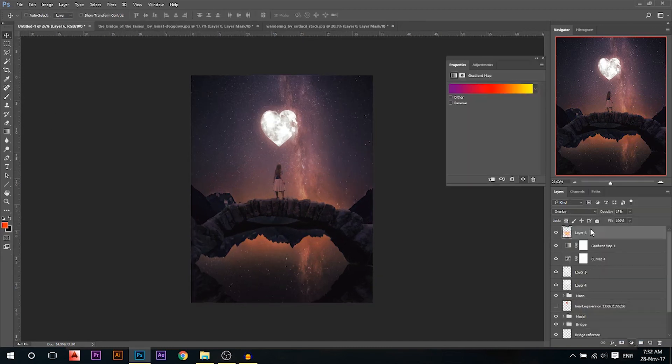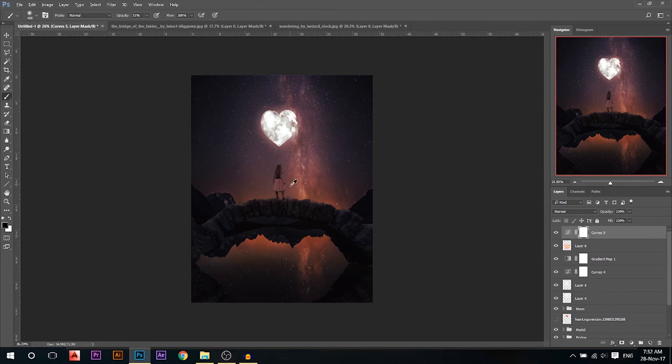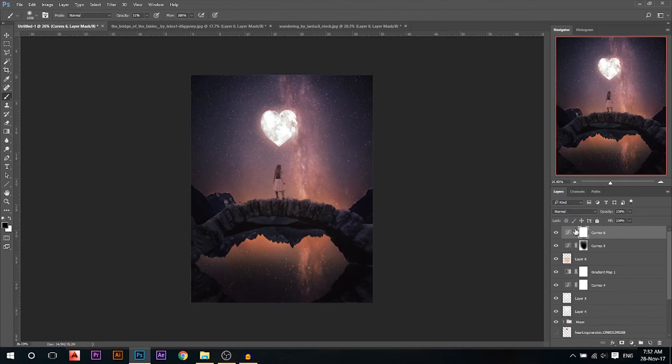Now I'm gonna add my vignette. I'm gonna go to curves, bring everything darker, and then using a black brush I'm gonna erase the parts which I do not want to be dark, so I'm gonna erase the middle where my light source is coming. Because the moon is too bright and the lady is too dark, I'm gonna add a curves adjustment, make it a lot brighter, press Ctrl and I to invert it — now nothing is happening — then when I choose white and start painting it will start brightening wherever I paint. So I'm gonna brighten this part a little bit and brighten the middle.